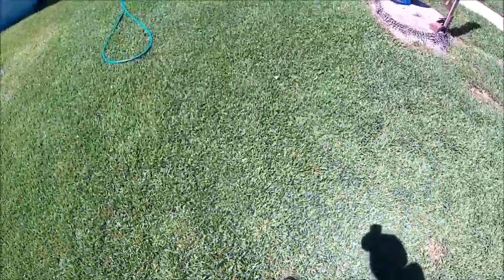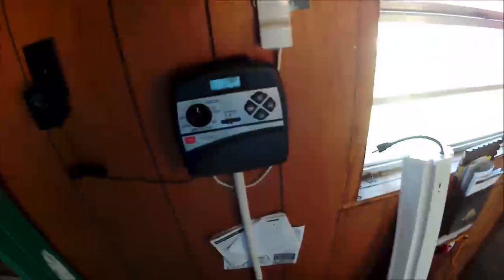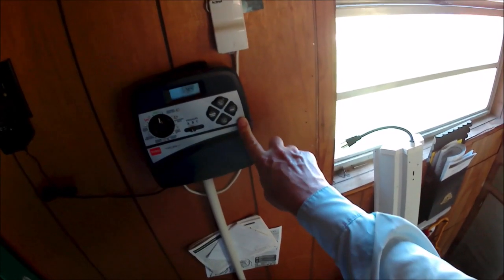That one's plugged, so I just need to turn the water on and test that sprinkler. Turn on the zone and try the sprinkler head.